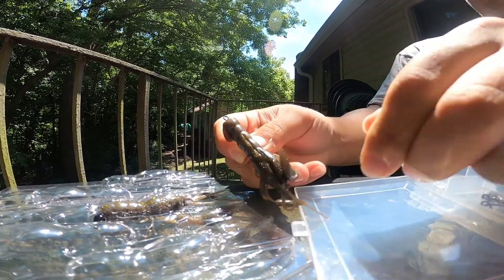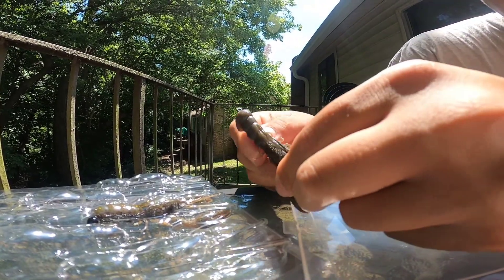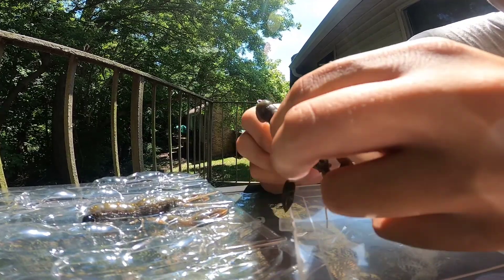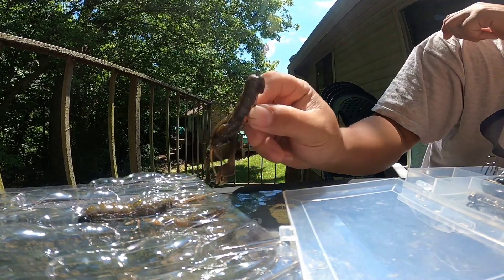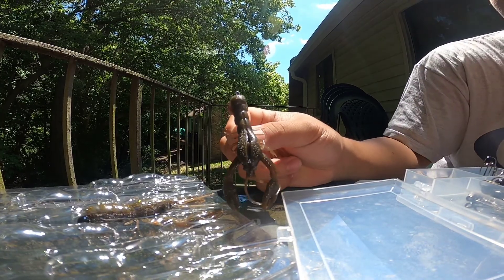Line it up, come straight through. They have a hook slot in the top of the craw so you don't really have to tex-pose your hook — that hook's gonna just fall right in that slot, which keeps you pretty much weedless. So you can throw it weightless, you can throw it with a bullet weight, it's like a Texas rig option — super nice.